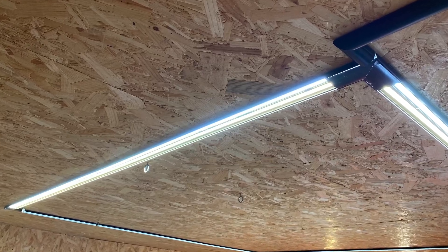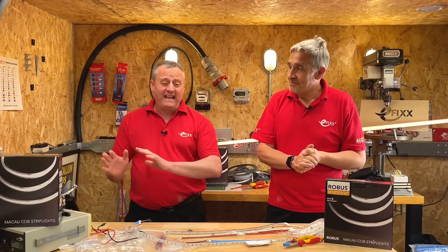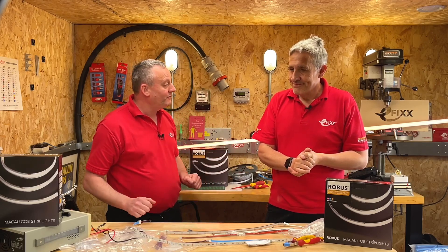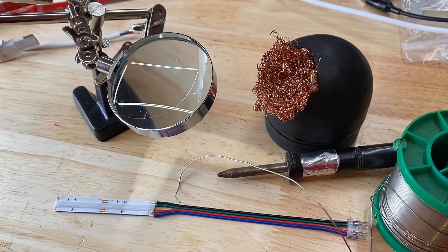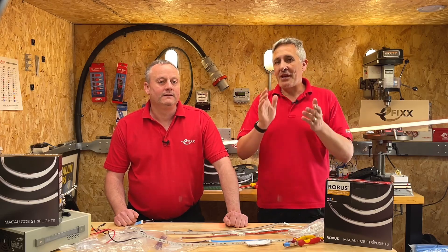In a previous video we reviewed this excellent COB LED strip from Robus. We've used that strip to light this workshop for the past year and it is absolutely fantastic. I was a little bit concerned because of the solder joints on the corners, and we'll come back to soldering later in this video. However, we did receive many inquiries in the comments about the availability of the strip in RGB or color-changing options.